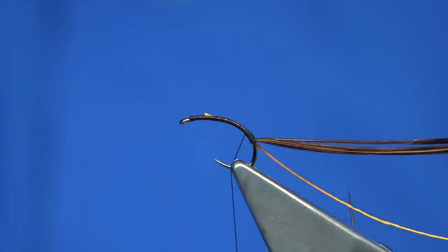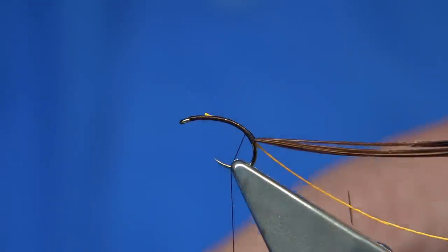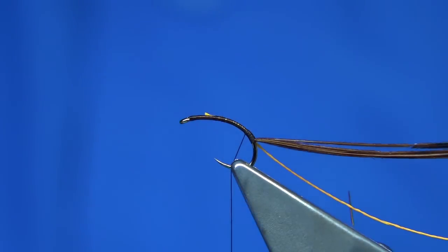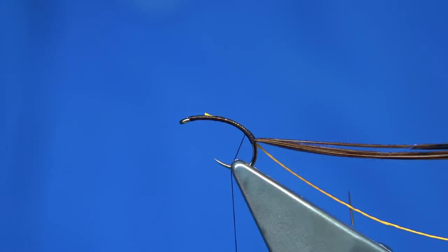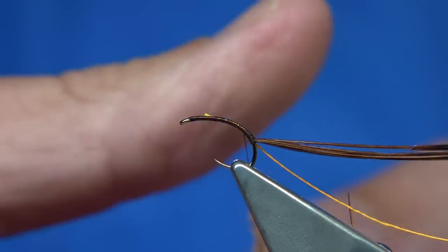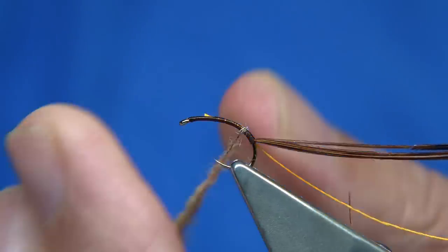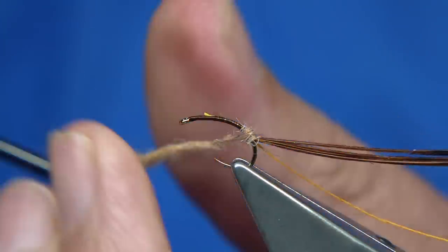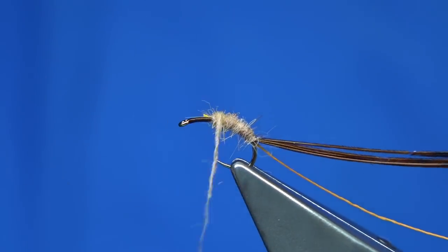This is where I use CDC — basically CDC for the thorax and the body. This is just a dubbing — the Euro Nymph dubbing from Fullamil. I really like it. The one I'm using is the tan UV; it's got a wee bit of UV through it, it's a natural fibre, very easy to dub, really good stuff — good for thoraxes and I've even used it in some dry flies. So I'm going to lightly dub this on, slide it up. I thin it out and work towards the back of the fly, then build up because you want a reasonable body on the caddis, with a nice taper right up to the beginning of the thorax.